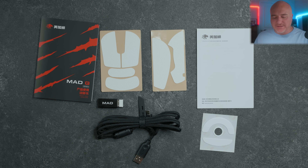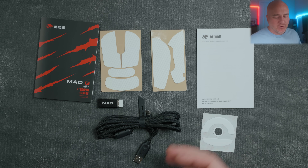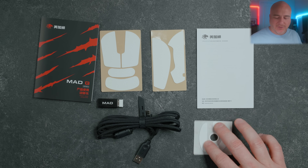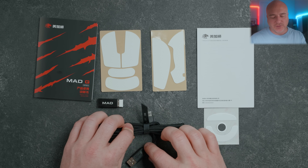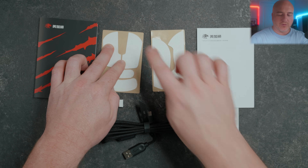Included inside the box — just to let you know, this is the original Mad G version, they also do have a Max version. With the non-Max version this does come with an additional set of larger skates, and as you can see these are dyed PTFE skates. It does come with some user documentation, a USB-C to USB Type-A cable, and these rubberized grips which actually do feel pretty rubberized and grippy.